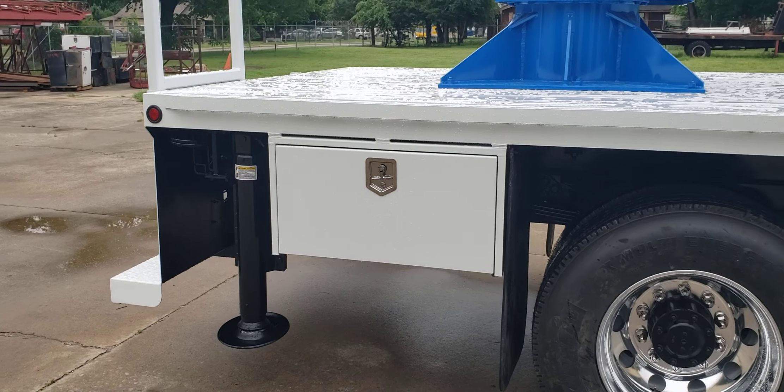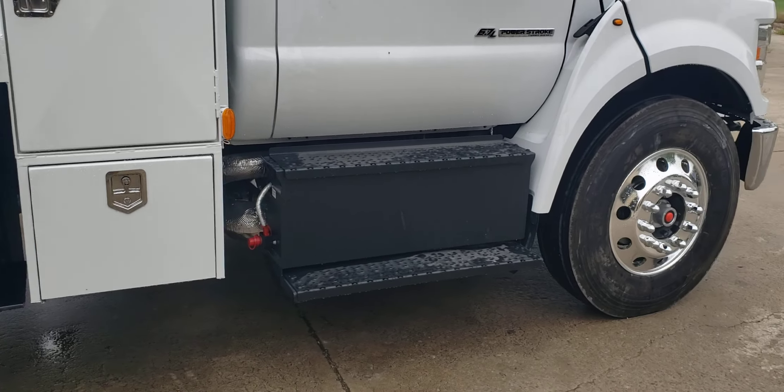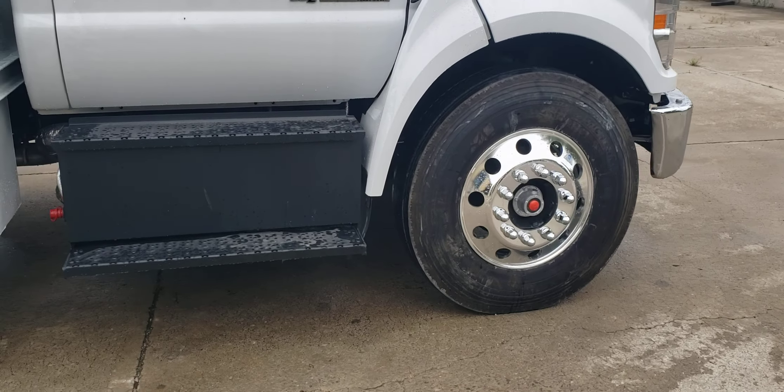On this side of the bed we've got another 36 inch box, a 48 inch box, and a 24 inch box. This truck also has the optional aluminum wheels.